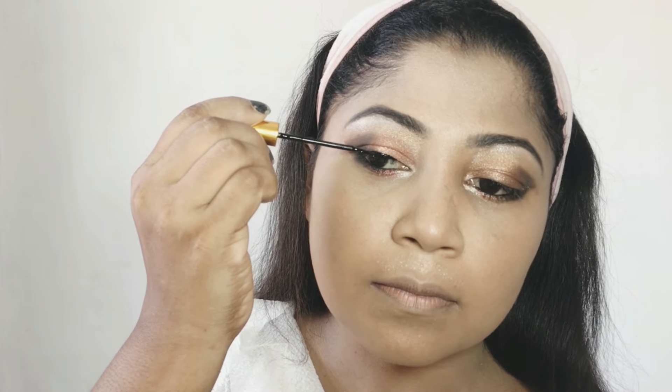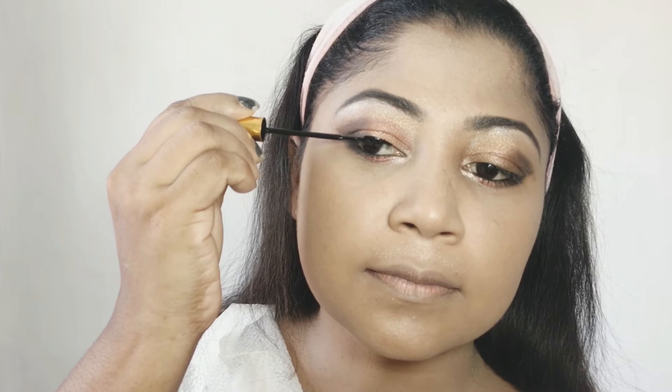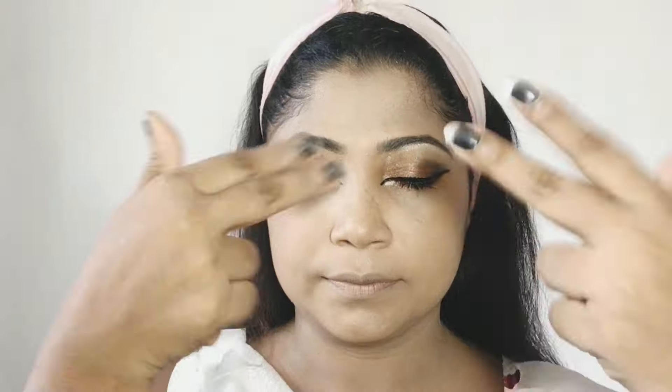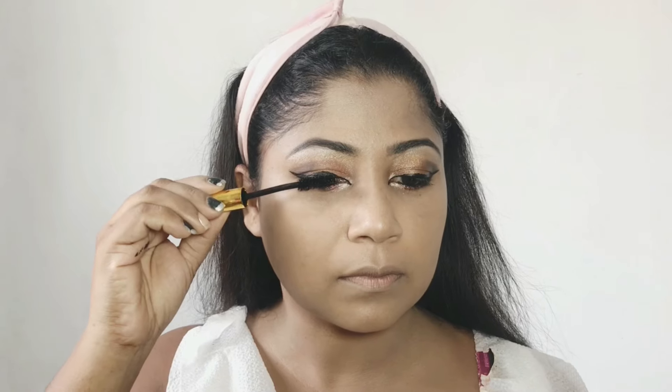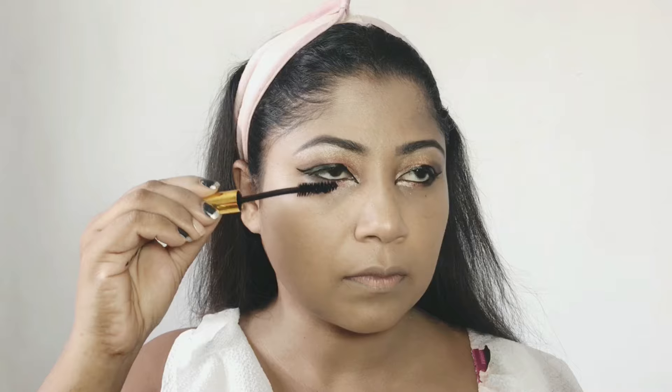You can use liquid eyeliner to create the eyeliner look. I will use the eyeliner to make the eyeliner. Then I will use the mascara and the finishing powder.